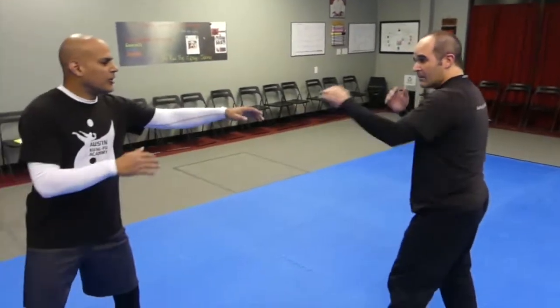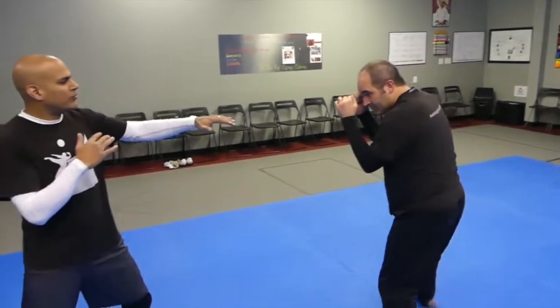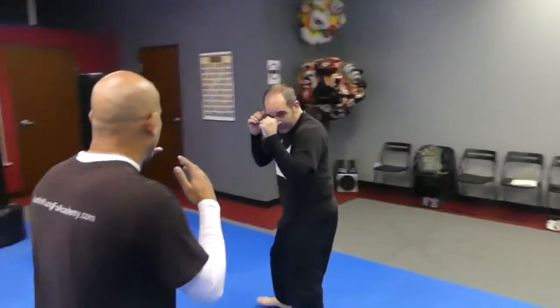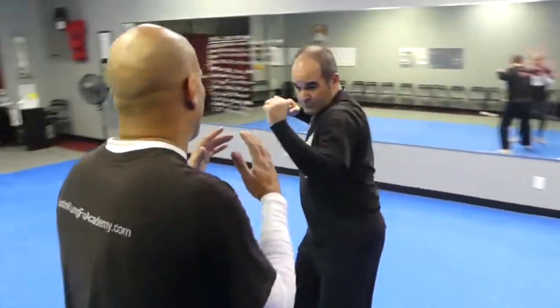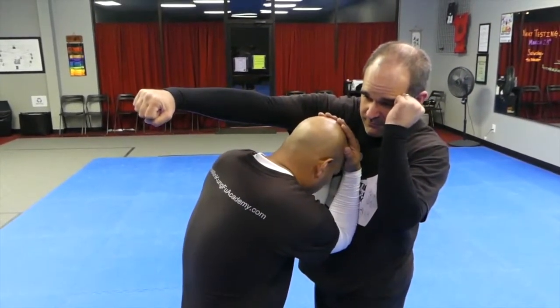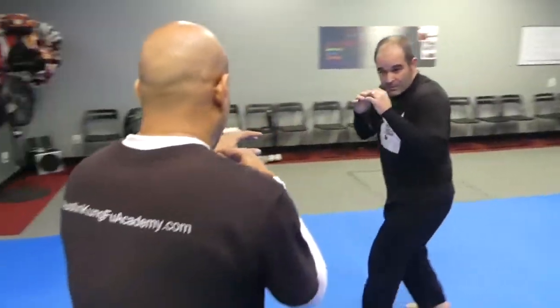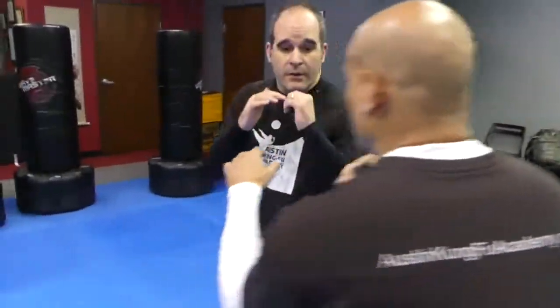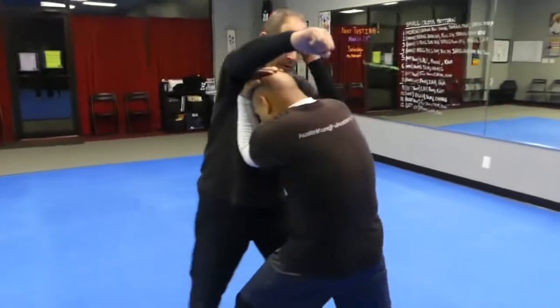Here's the drill to try: get with your buddy, your partner, and circle around for a bit. Make sure you have two arms' length between you, and have your partner at some point slowly come in with a hand stretch. When you see that, you go in. Just drill that, reset, and do it again. The goal is to build the reflex of going in when he punches, because that's not natural — you need to train that on its own.